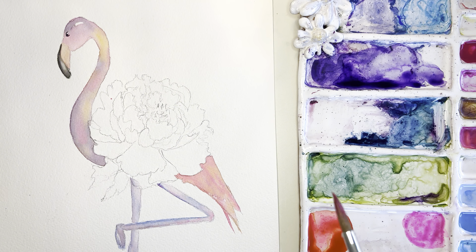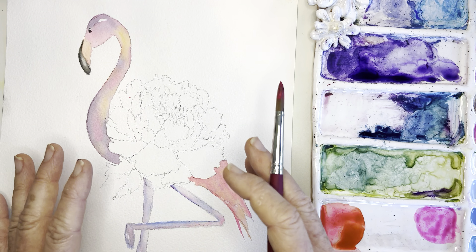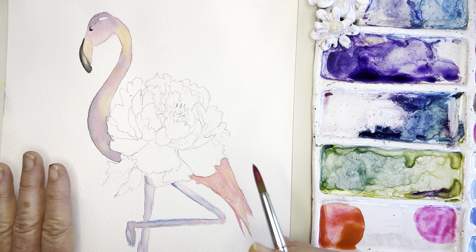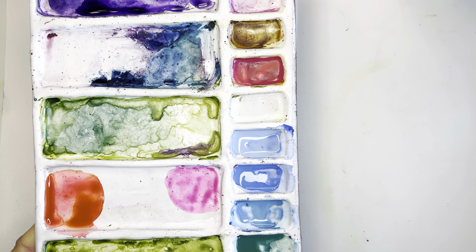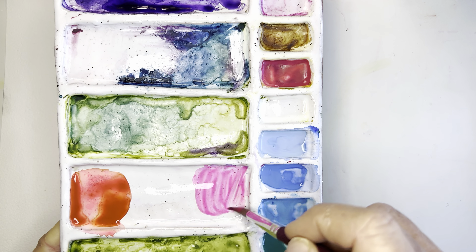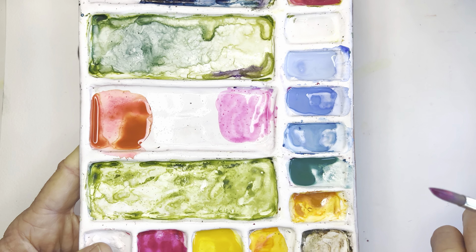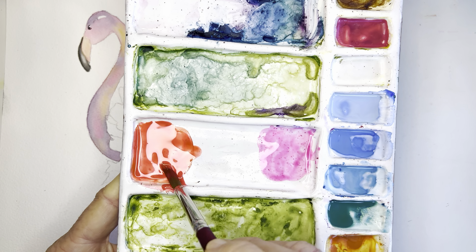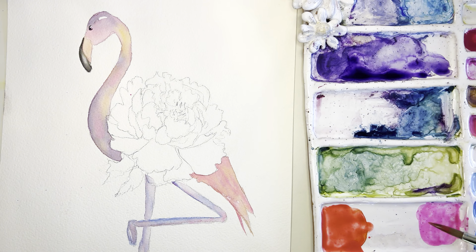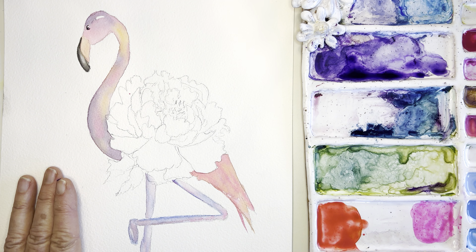I'll put all of this together in a tutorial kit for you on Etsy. It'll have the drawing, a picture of day one, instructions, and day two is today. The opera rose mixed with a little cad orange gives a really beautiful orangey color for some highlights.